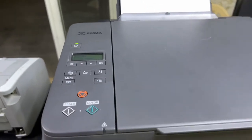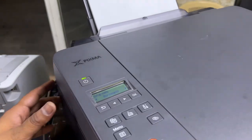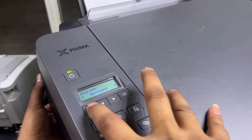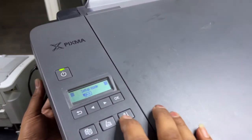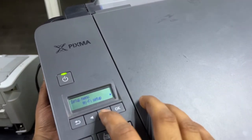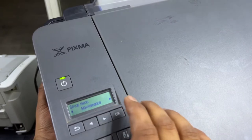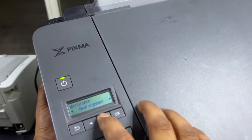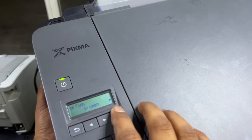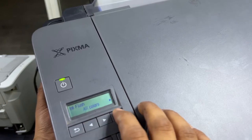I'll move near the dashboard to show you. You have to press the tool button, then press the right arrow three times until you find the Maintenance option. Then move to the right side until you find the Ink Flush option. Press OK on the Ink Flush option, and it will ask you which colors — black or all colors. I will go for all colors and press OK.